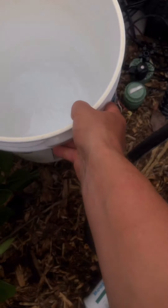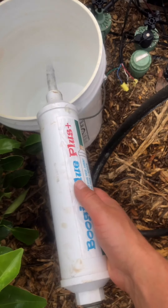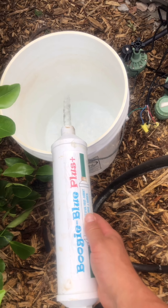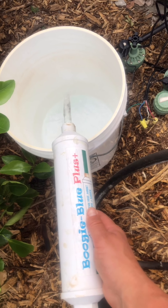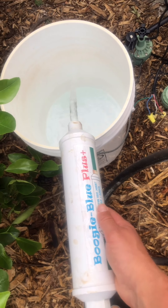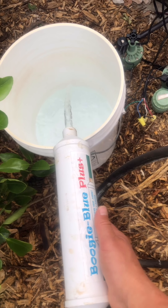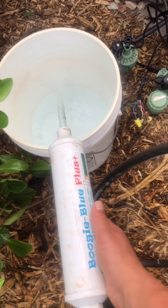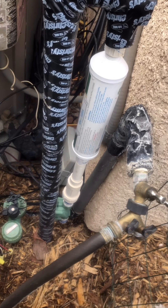Fill up our bucket with chlorine-free water. I use the Boogie Blue Plus inline filter — it gets rid of chlorine and chloramines. This helps prevent the bacteria growing in your compost tea from being killed, because that's what our water is meant to do — kill off bacteria so we don't get sick. I'll fill this up with about two to three gallons since I'm using a hose and sprayer, which dilutes it as I spray over the garden.